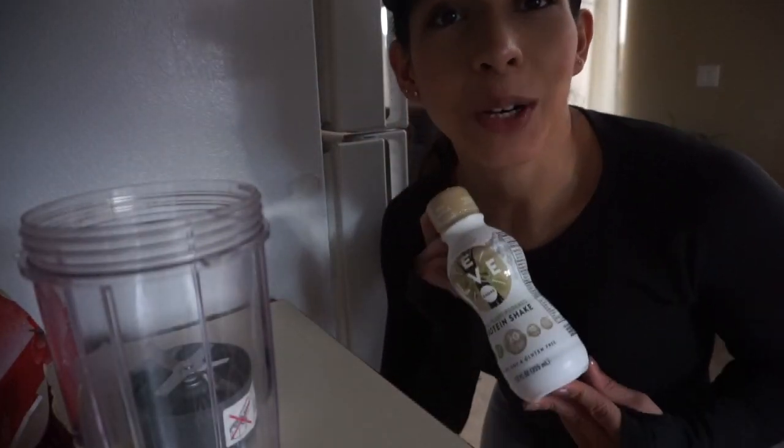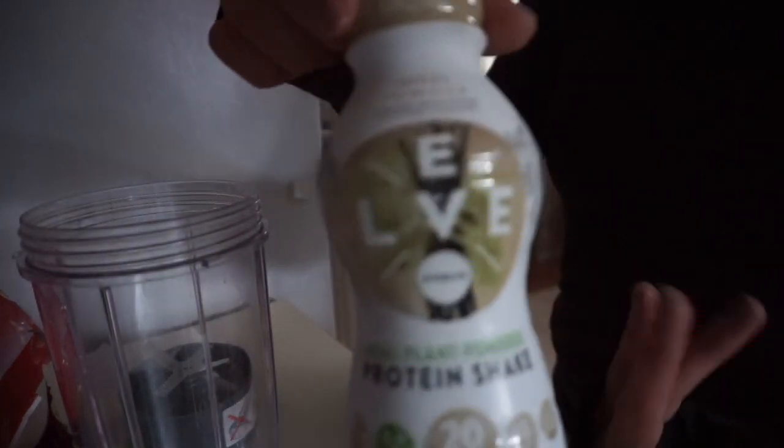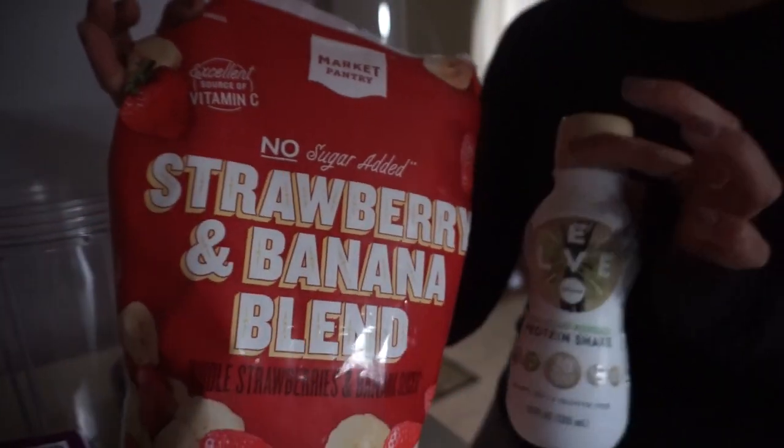All right guys, I'm back home. I'm going to make a quick protein shake and then I got to go teach class. This is what I'm using, and this fruit that I picked up from Target.